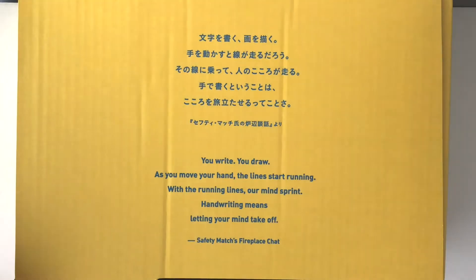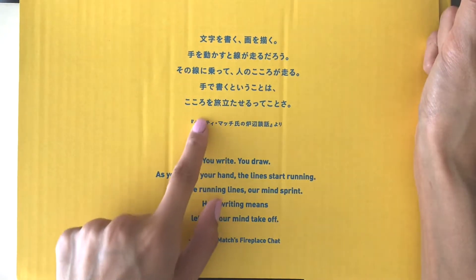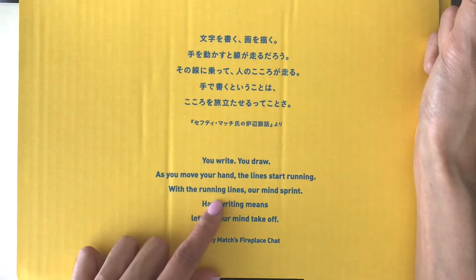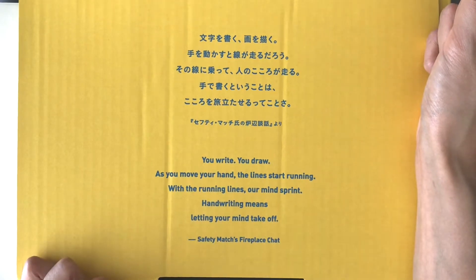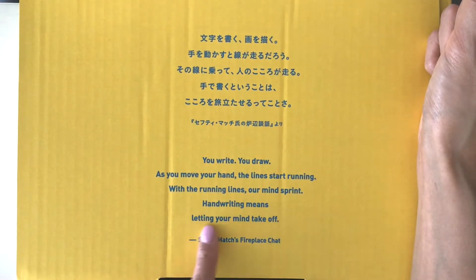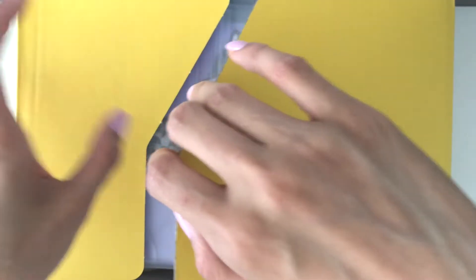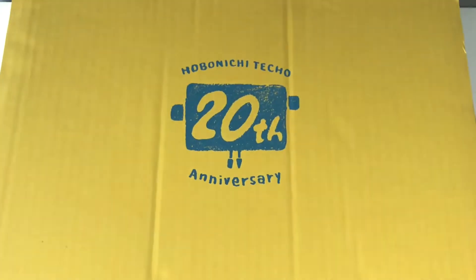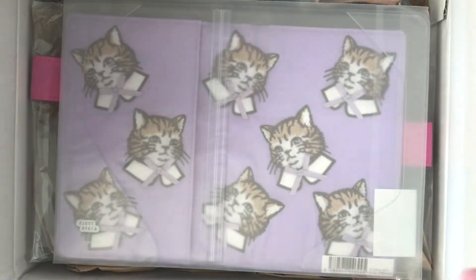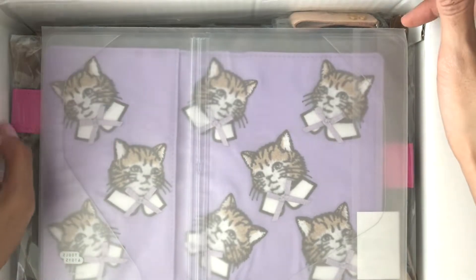Once you open it you'll see a bunch of Japanese text — I don't exactly know what it says — but down below it has an English translation. It says: 'You write, you draw as you move your hand and the lines start writing with you. Running lines are mind, spirit, handwriting means letting your mind take off.' I believe I've had Hobonichi for the past three or four years now. How long have you guys had Hobonichi? The moment of truth, guys — the moment of truth.